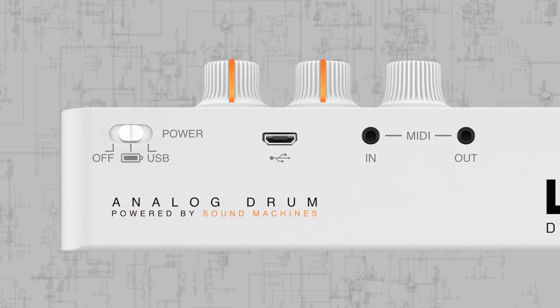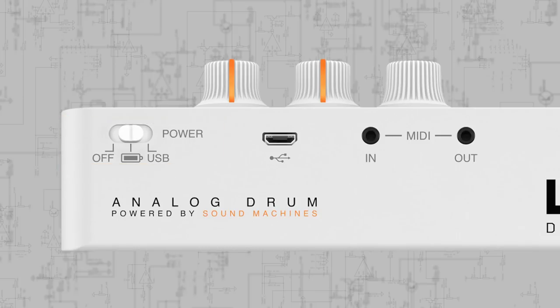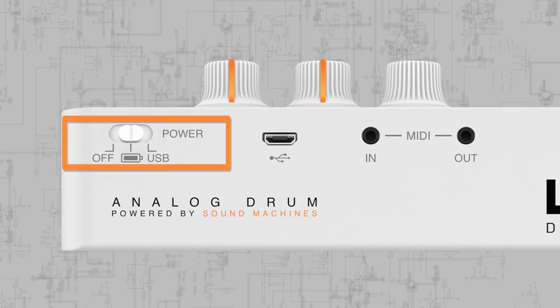Unodrum can be powered by USB — either from a laptop, USB power adapter, or rechargeable battery pack — or by four AA batteries for standalone use. So it's the perfect on-the-go groove creation machine.